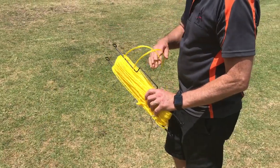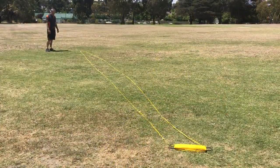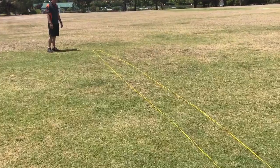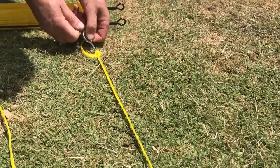The first step is to mark out the playing area of 30 by 60 feet with the boundary rope lines and stakes provided. Pace out a 30 foot baseline with the rope and use the stake to secure each corner to the grass.